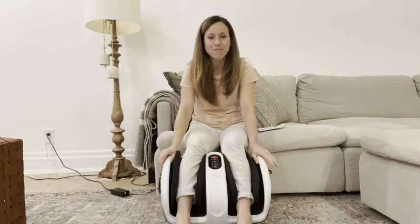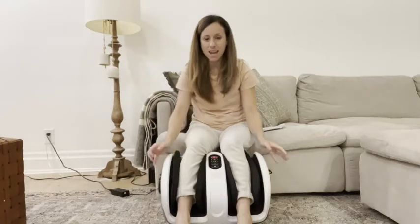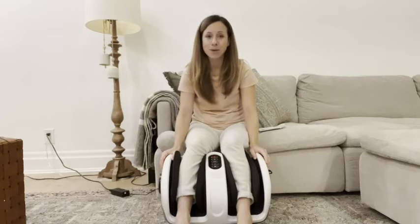Hey guys, Jenny here from WTI. Today what I wanted to share with you is this insane product that I just came across. This is a massager for not only your feet but also your calves.